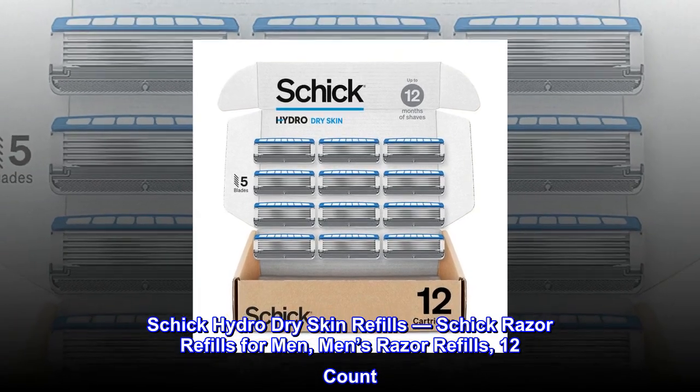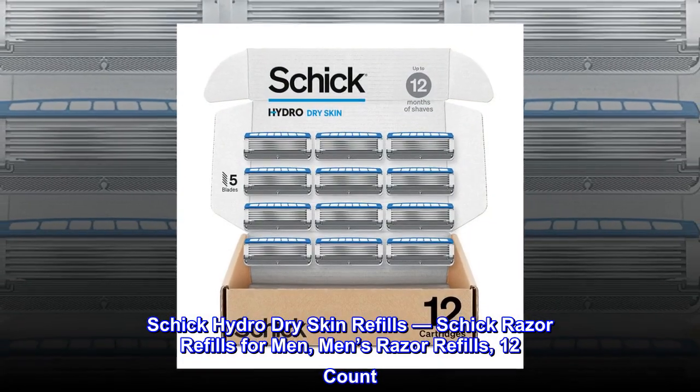Schick Hydro Dry Skin Refills, Schick Razor Refills for Men, Men's Razor Refills, 12 Count.